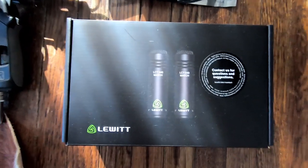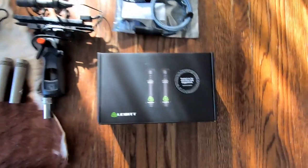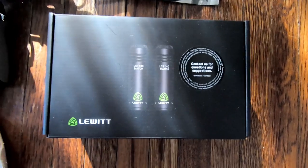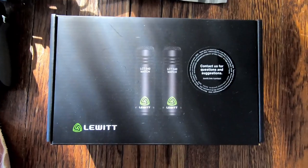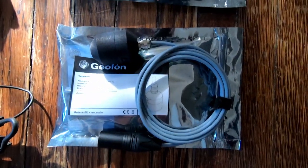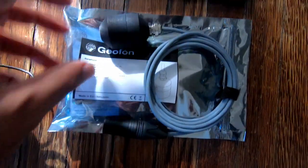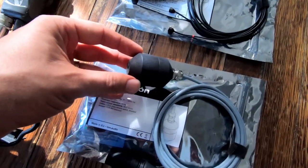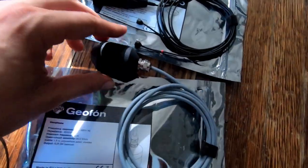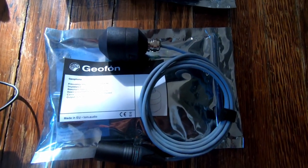I also just received a matched set of microphones from Lewitt Audio — the LCT040 Match. These are a matched set of small-capsule cardioid mics that are really versatile. They're great on drum overheads, which makes me think they'll be great for guns because the same percussive characteristics apply to both. I also just got the LAM Geophone, which is a seismic microphone adapted for XLR use — essentially a contact microphone. You mount it to something solid and it picks up vibrations through whatever you put it on. I haven't tried it yet, but I'm really excited to.